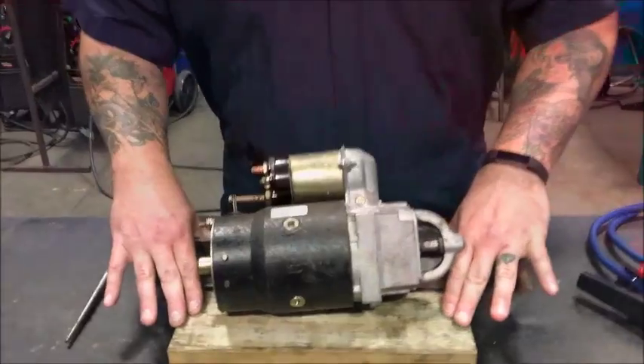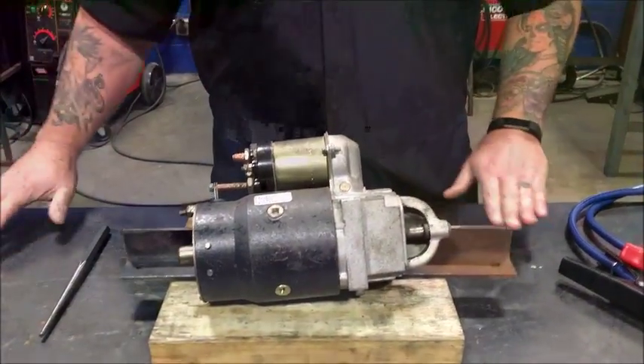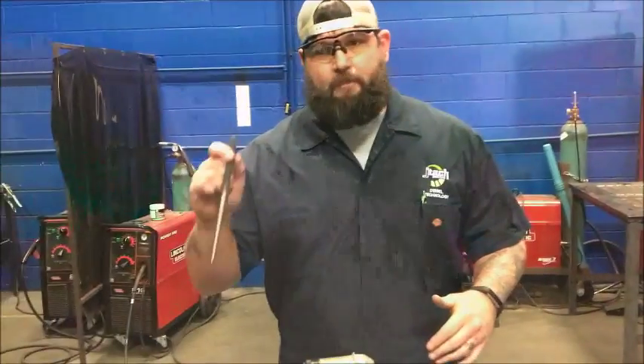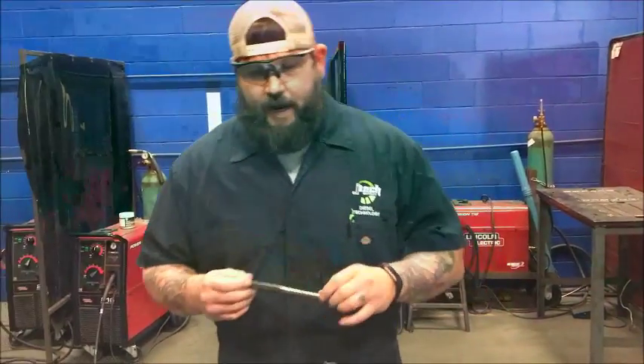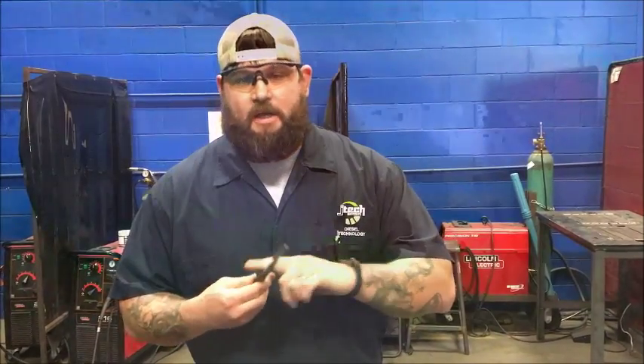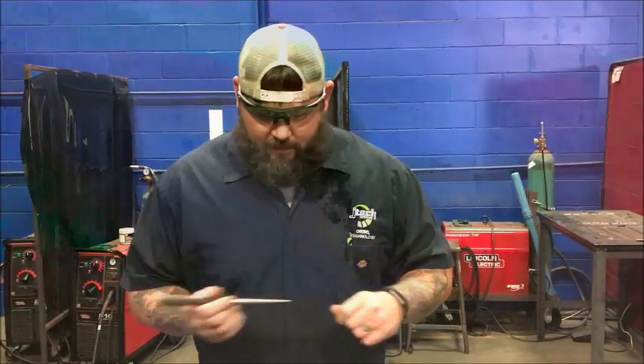I have my starter sitting on a couple blocks of wood here because we're on a metal table. And something to jump — a screwdriver will work, but I recommend something more like this, like a punch, so you don't damage your better tools for you guys that have big money and can afford Snap-on tools and all that. So let's get right into it, it'll only take a second.